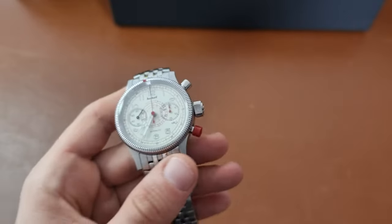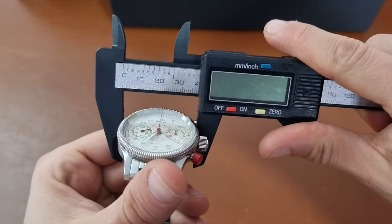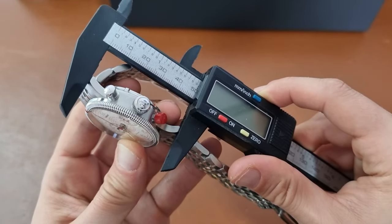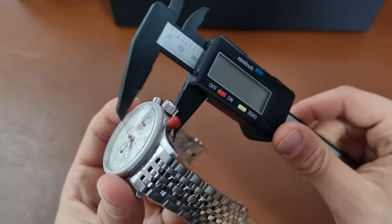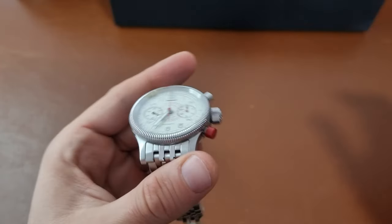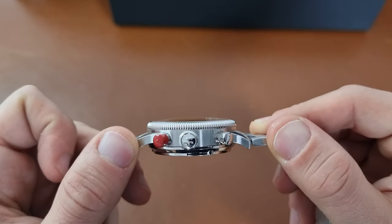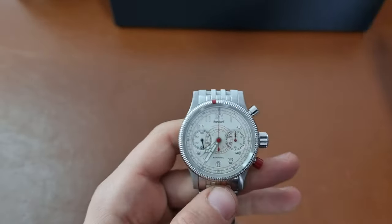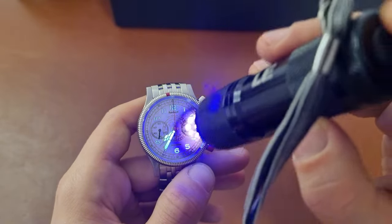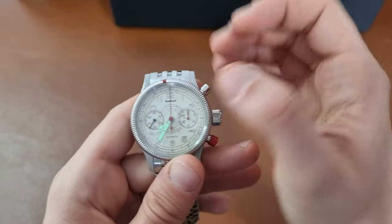Stainless steel. Let's see the dimensions: 40 millimeters in diameter, 50 millimeters lug-to-lug, and 15 millimeters in thickness. We have a convex sapphire crystal with Super-LumiNova on the hands and the indices.